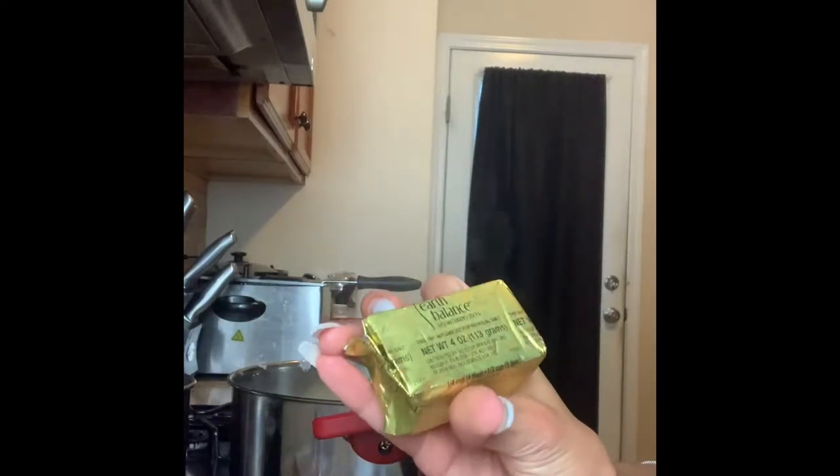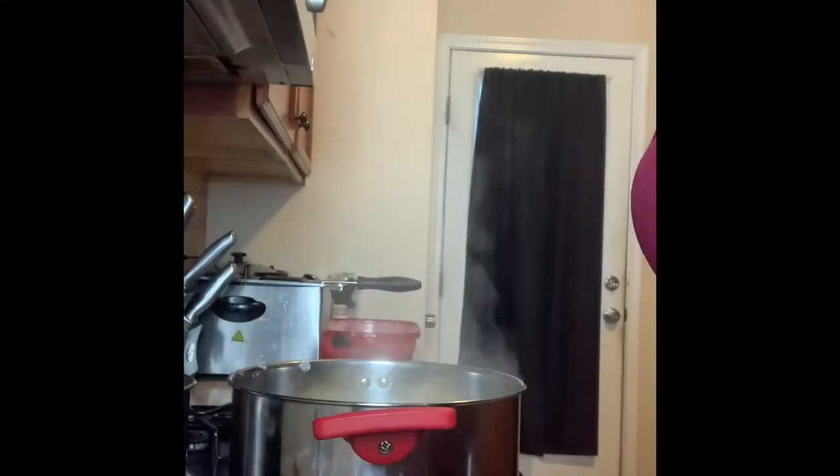The butter I'm using is Earth Balance — it is a non-dairy butter, vegan buttery sticks. This is my first time using a vegan butter for my mashed potatoes, so we will see how it goes. I think it's gonna be pretty good. Recently we just had our first non-dairy pizza and it was really good.